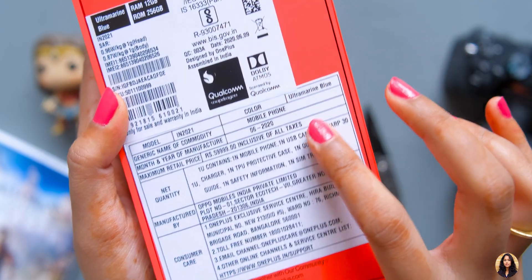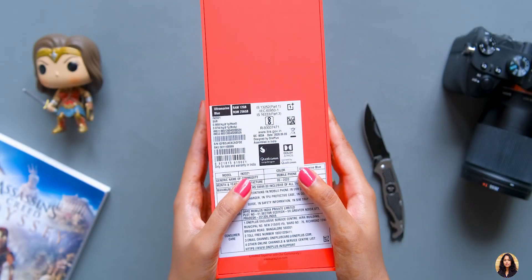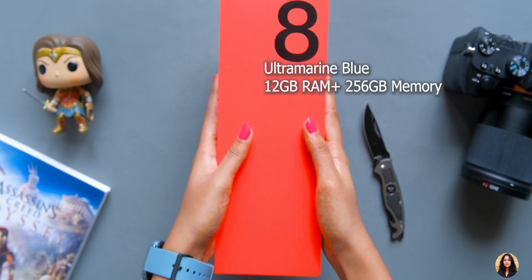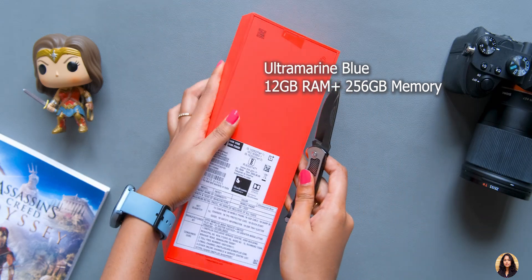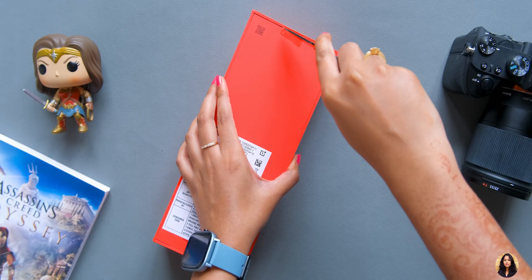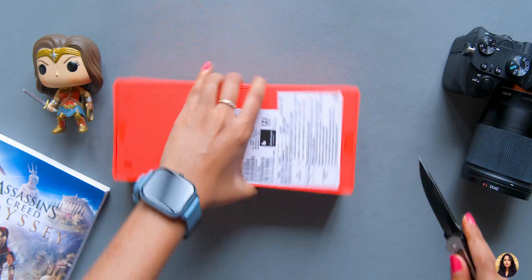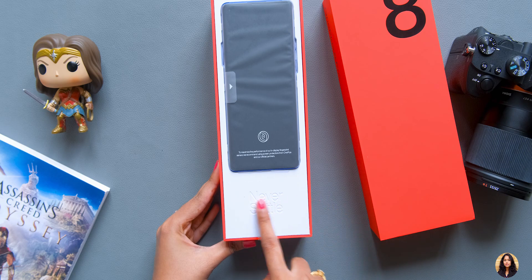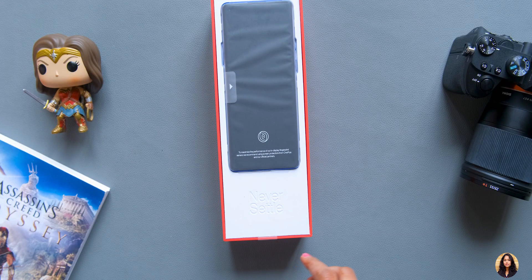First, I will tell you about the box packaging. This is in a beautiful red color box — you can also see it from the back side. I have the Ultra Marine Blue color variant, which is quite unique and you can only see it on our channel. I was waiting for this phone for a long time, so let's go ahead and unbox it. The phone is neatly packed inside the box.